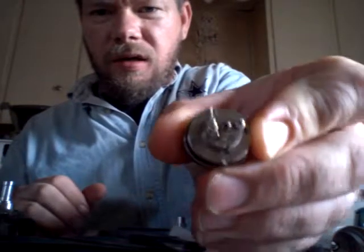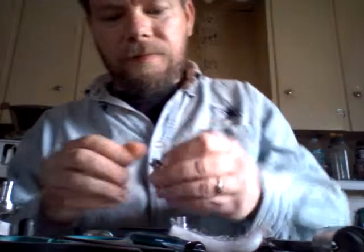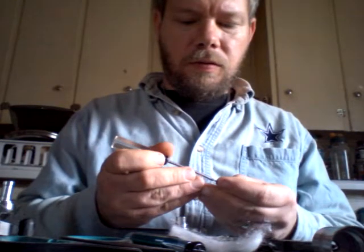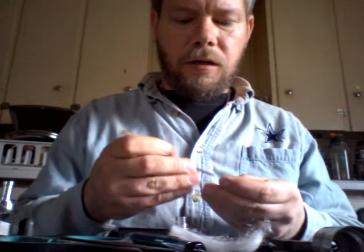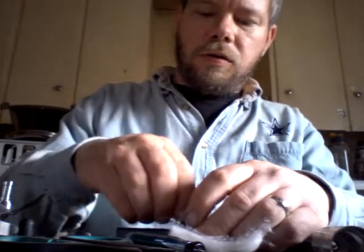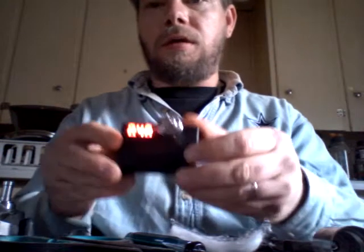We move that away - try to get an angle you can see. We move that away, okay. So we shouldn't have any more shorts. Just loosen the grooves up a little bit, throw it on here. The meter shouldn't say anything - and it is saying something. What did you do, buddy?